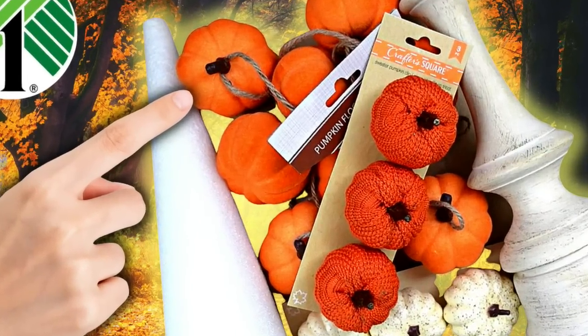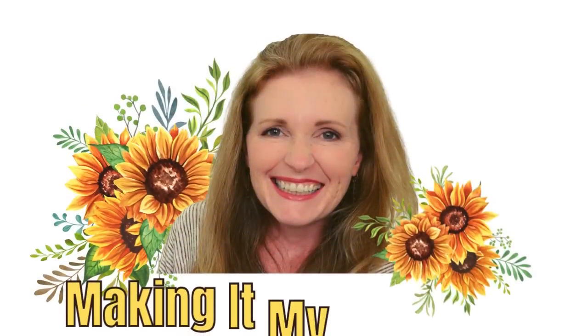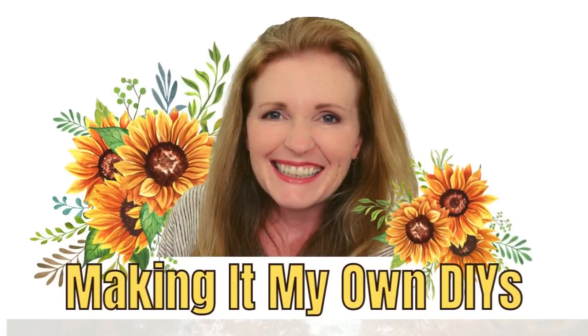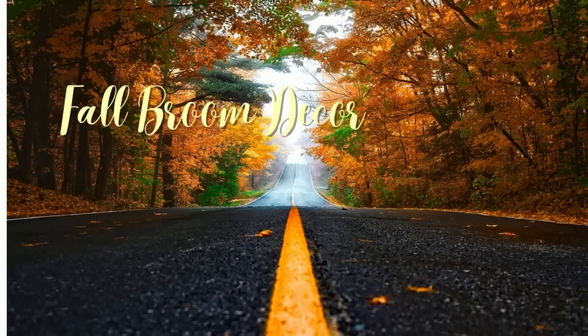Today we're going to craft with Dollar Tree pumpkins and much more. Keep watching. I'm Brandy and this is Making It My Own DIYs. The first project is going to be a fall broom decor piece.